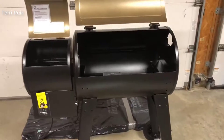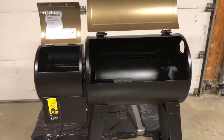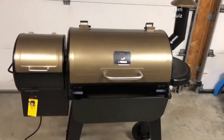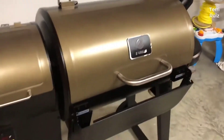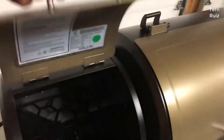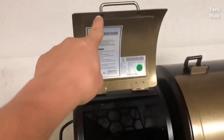Hey guys, how's it going? Today I want to do just kind of a quick review for you guys on the Z Grills wood pellet grill smoker. I hadn't seen too many reviews on it so I thought I'd just kind of give you guys my two cents based off my experience and let you know what I thought about it in case you were thinking of getting one. I should mention real quick that I actually found a pretty good deal on this grill and I'll put a link below in the description so you guys can check that deal out if you're interested in picking one up for yourself.